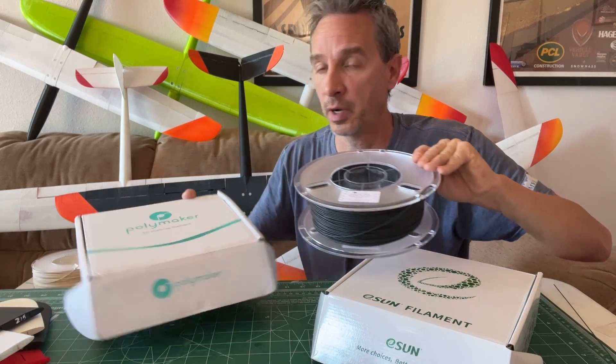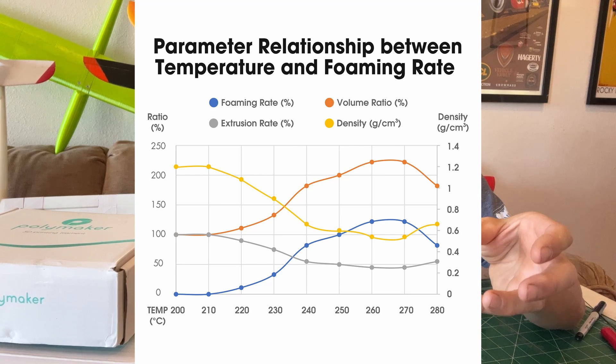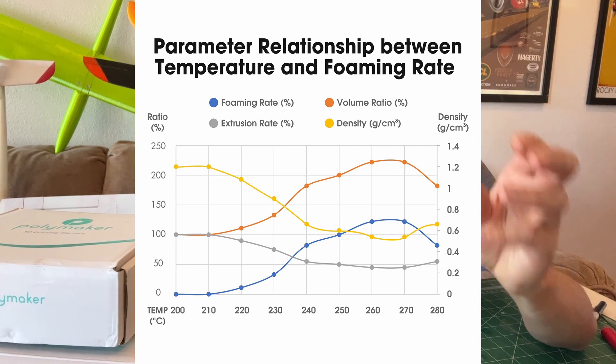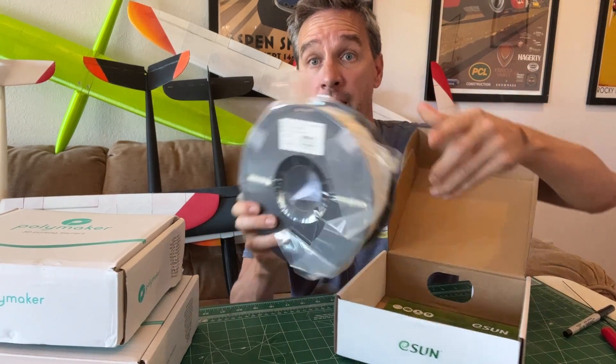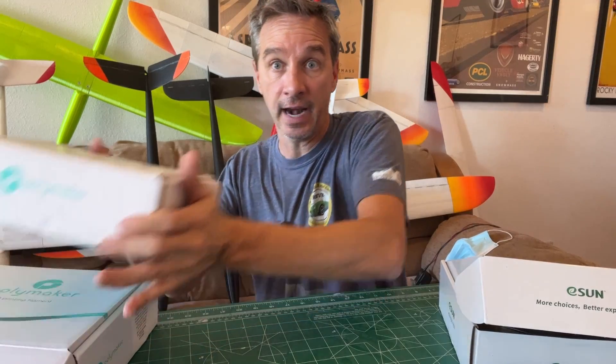This is a follow-up to my last video where we talked about a new material from Polymaker. There has been this really cool lightweight foaming 3D printing material — as it comes out of the nozzle it expands and foams as it's printing. At different temperatures it foams differently, so you can get different weight densities with the same material. E-Sun also has a new foaming material available on Amazon Prime, free shipping, $45 a roll, and it's a full kilogram.